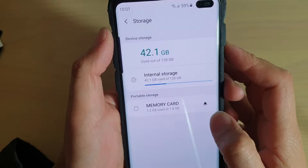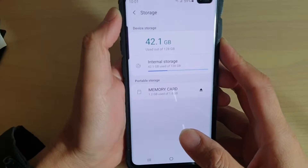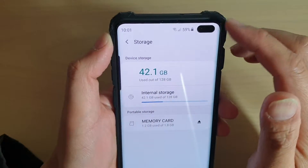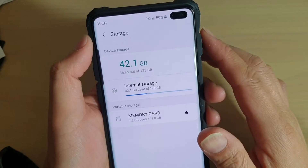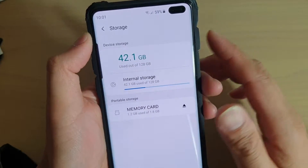How to mount, unmount, or eject an SD card on your Samsung Galaxy S10, S10e, or S10 Plus. Before removing the SD card from your device, you should properly unmount it first so that you don't cause damage to the SD card. This will also help you prevent the loss of data on your SD card.